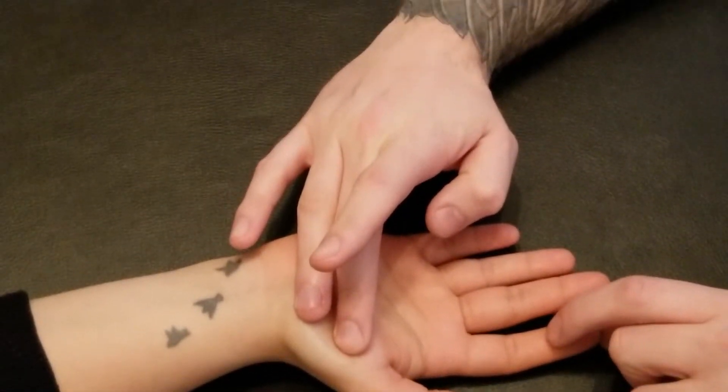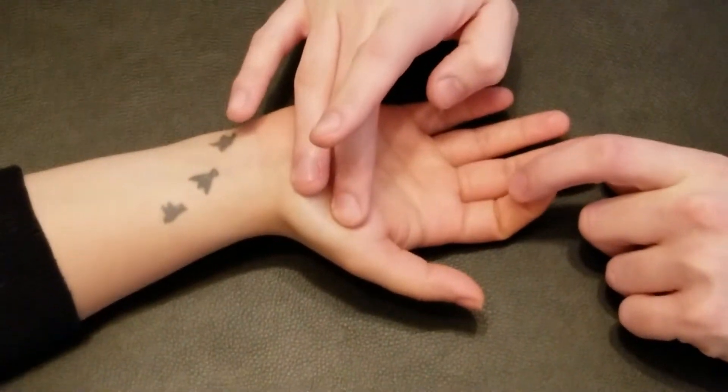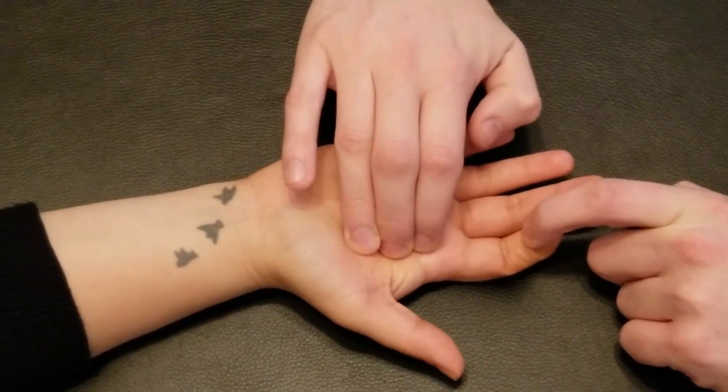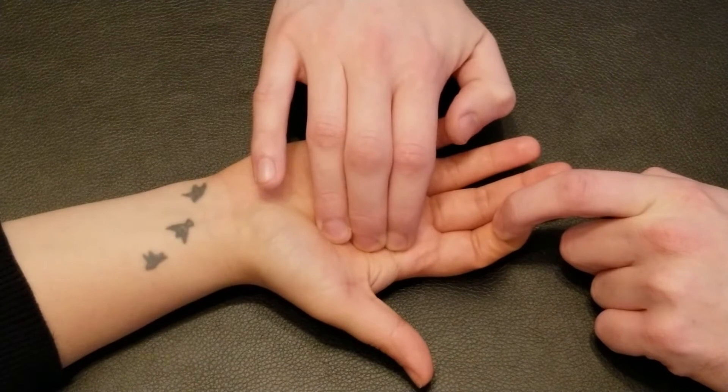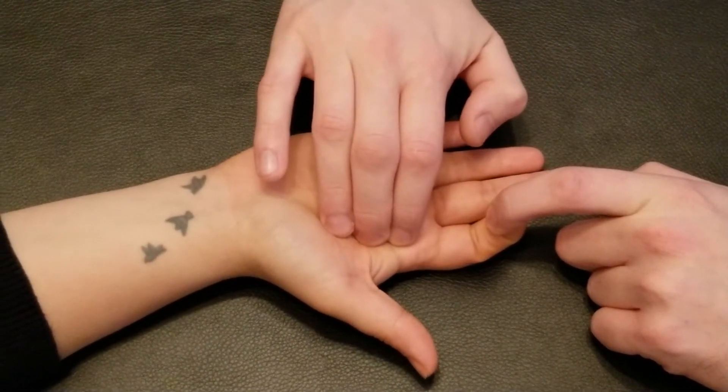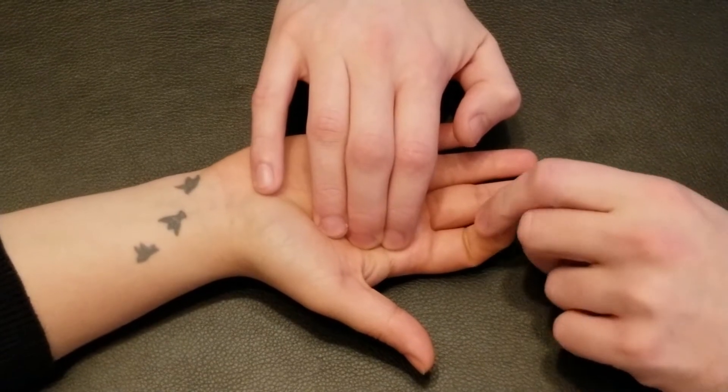I'm going to ask her to curl just the distal phalanx of the second digit, and I'm going to try to cross-fibre and feel where that tendon is. I've landmarked the tendon — it's probably superficialis, but that's directly over top of the profundus, giving us the same area.